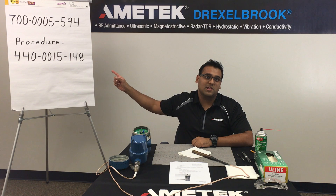Hi, this video is a cleaning procedure for the 700-5-94 sensing element. This procedure is a supplement to the written instructions available on our website. This procedure may be required if you are experiencing false alarms. We found that over time debris can build up inside the sensing element and cause this condition.